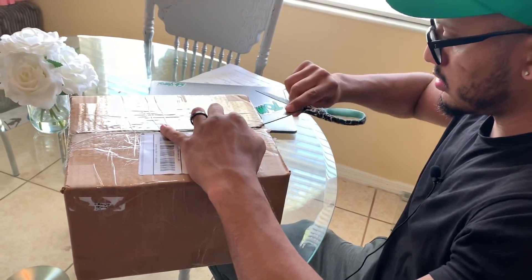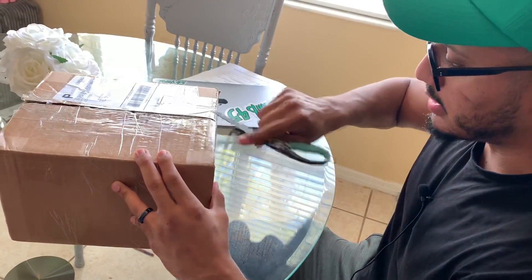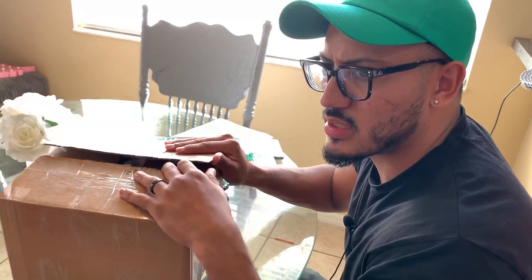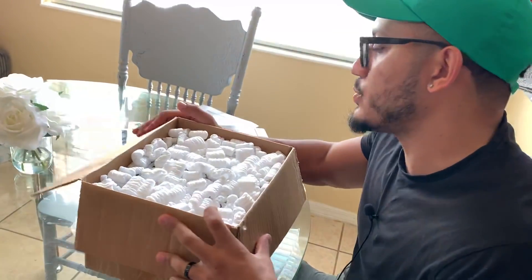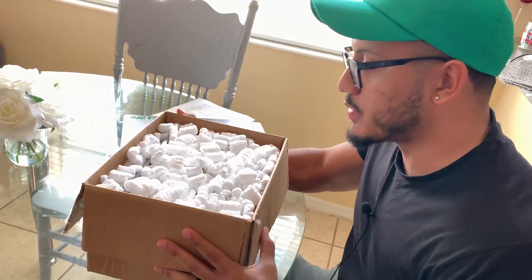Shout out to my boy Squeak, Squeak Pro Barber. I told him I'm not a fan of the clicky clippers because I'm just not used to it. I've tried the Babyliss Valera, however you call them. Maybe I didn't spend enough time with it. So I told him, I've tried them out, I spent some time with them.